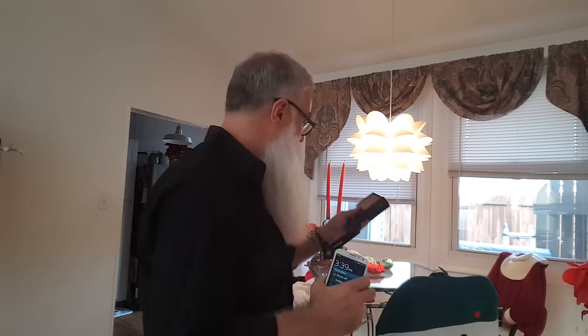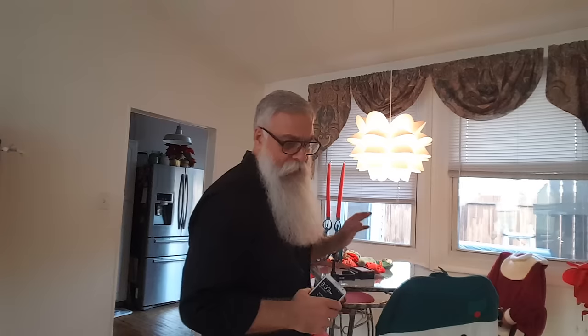I'd encourage you to get this for $150 if you are starting a YouTube channel — whether you're doing reviews, giveaways, or ask-the-expert segments. Something like this comes in handy beyond what you can imagine for $150. It'll pay for itself within a couple of months.